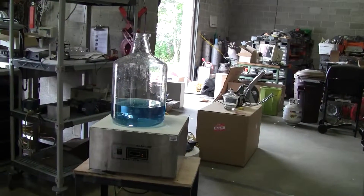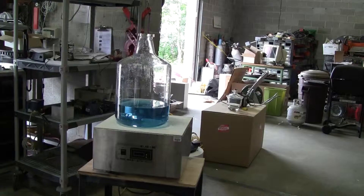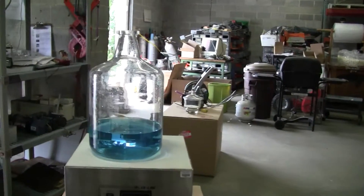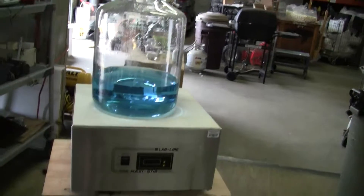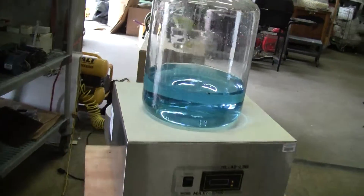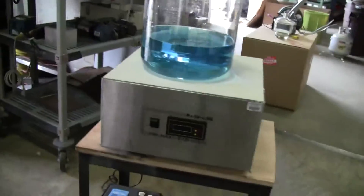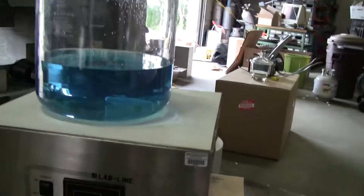Hi, this is Jim from HitechTrader. Today we're looking at a Labline Maxi stir, magnetic stir model 1295. It's got an 18 by 18 inch top, electronic controls.